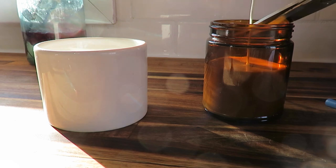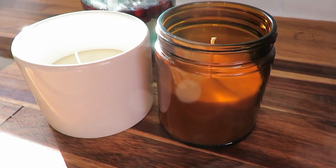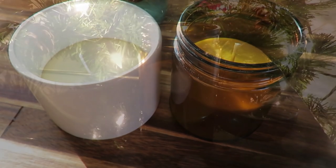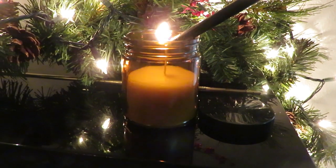They could be easy last-minute Christmas gifts — I'm sure you could probably get the supplies in time from Amazon if you need to order them. I'll probably just keep them in my house. They have such a beautiful scent of beeswax. Hope you enjoyed and feel inspired with this simple DIY for the Flippin Friday collab!